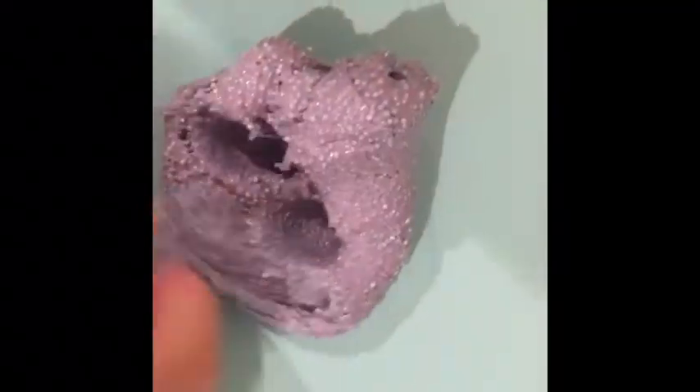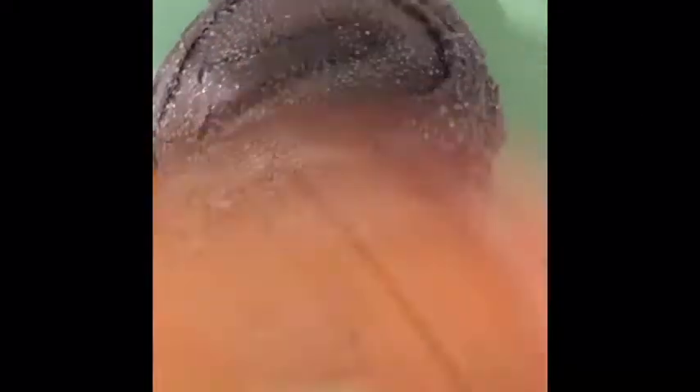Here is another floam slime but this time it is more buttery and not as full. It's a little bit sticky but I still love this — it's really cool and I love the texture too. Here we have another floam slime again but this one is super crunchy and so fun to play with.